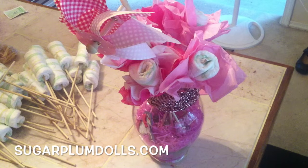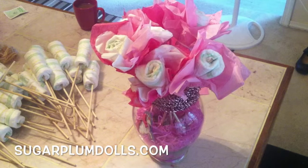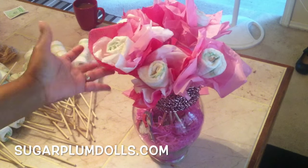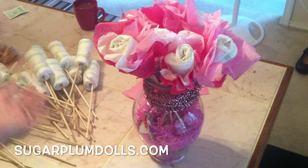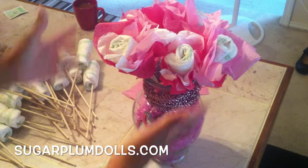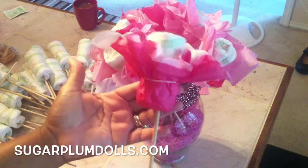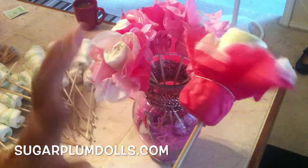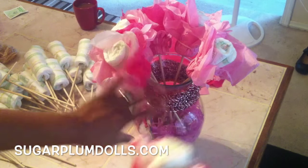Hey everybody, today I'm going to show you how to make this really pretty baby diaper bouquet. This is so adorable — you have a baby diaper on a stick basically.